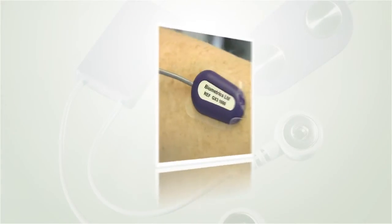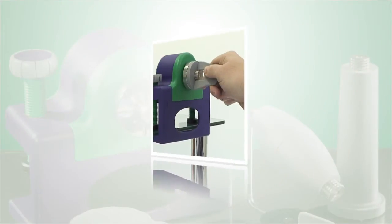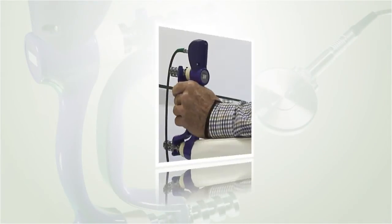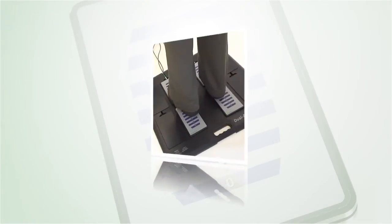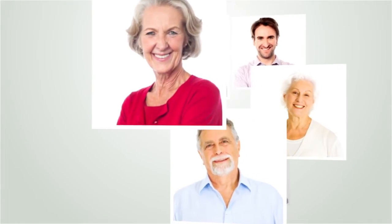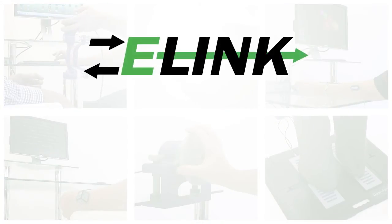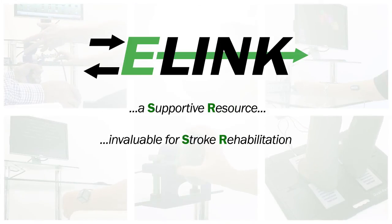Stroke affects everybody differently and the path to recovery is determined by the patient themselves, plus the availability of effective treatment resources. Biometrics Limited has developed E-link products that meet clinical need, thus supporting clinicians in their quest to provide effective therapy treatment for stroke patients in their care. E-link: a supportive resource, invaluable for stroke rehabilitation.